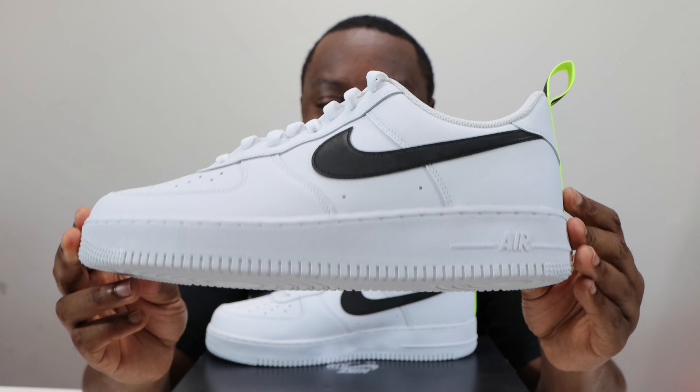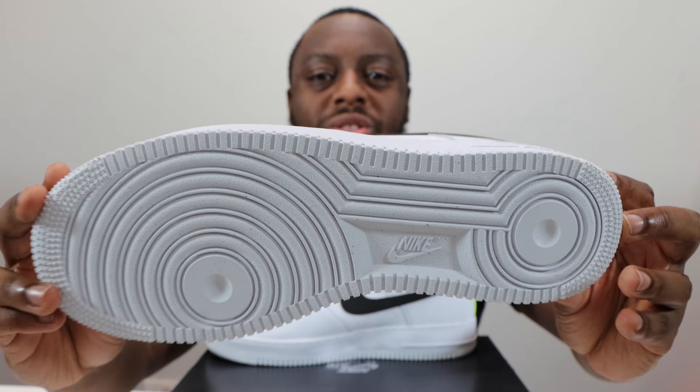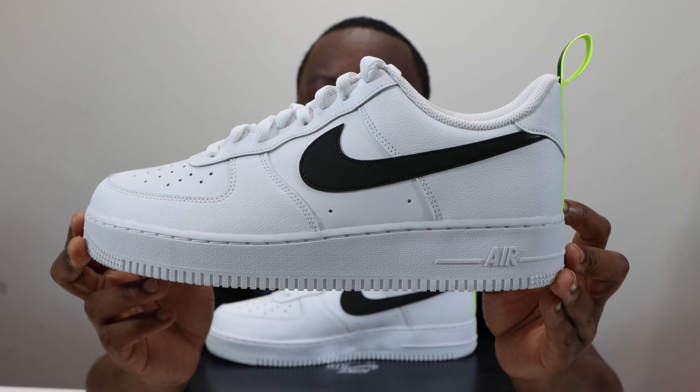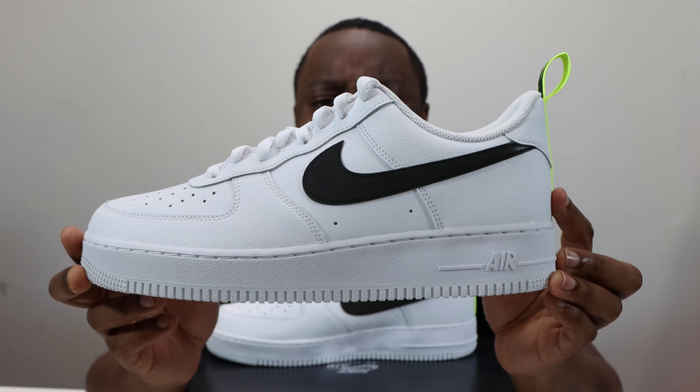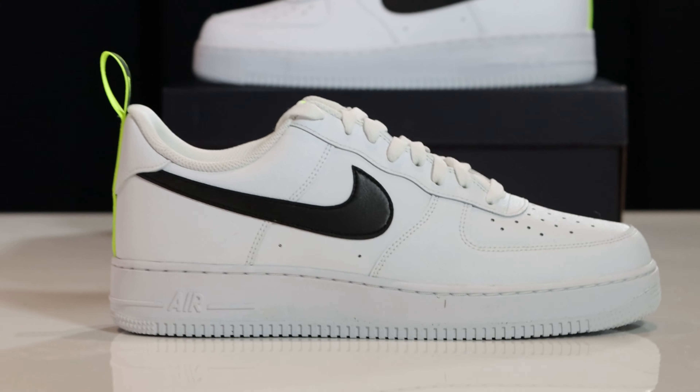Let's start from the soles up. We have a white on white outsole, white on white midsole, midsole stitch, Nike Air, and then we come to this upper. The upper is composed of two main materials.